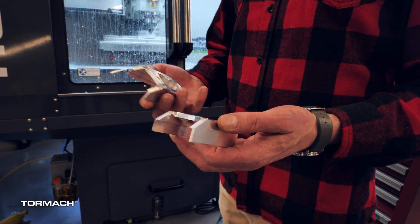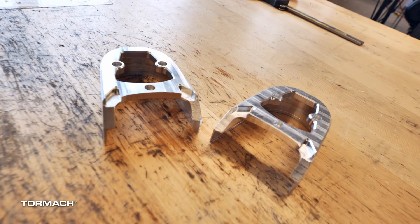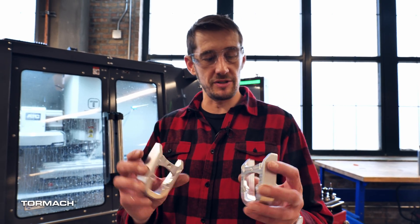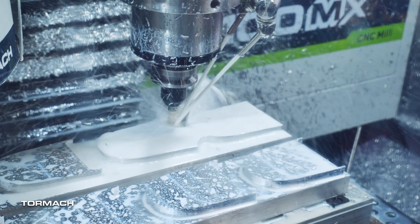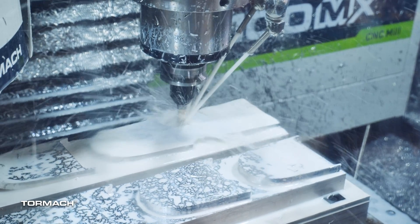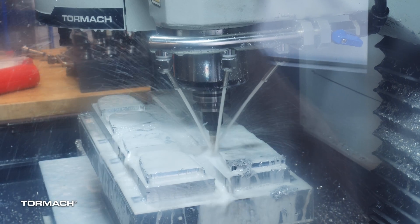Right now on the MX we're machining our skid plates for the boosted boards. They're machined out of 6061 billet aluminum and come as a set. We have a pallet that we've machined here and you can see we're currently making four sets at a time. Once we're done we just swap those out, leave it set up, put two more bars in, and keep on going.